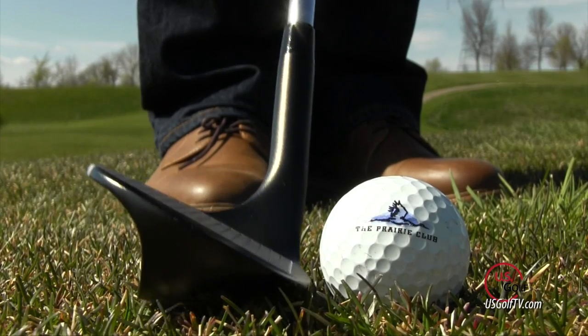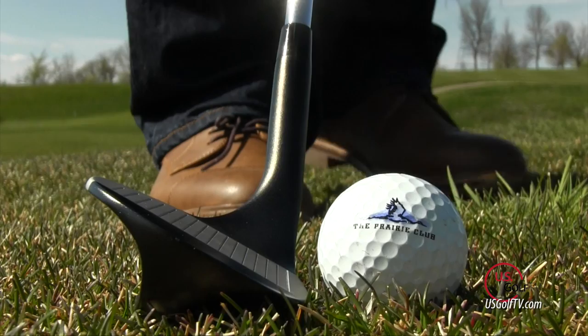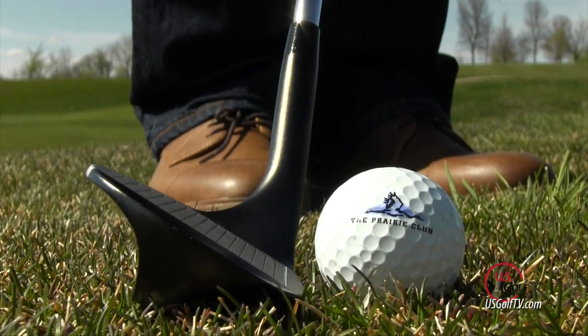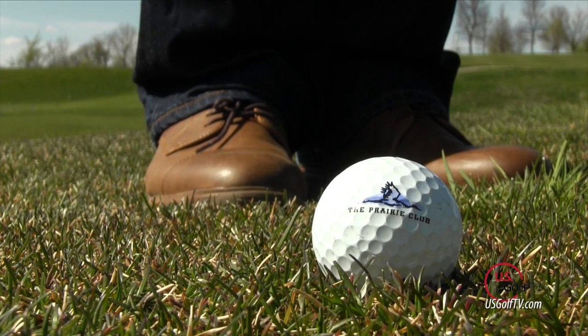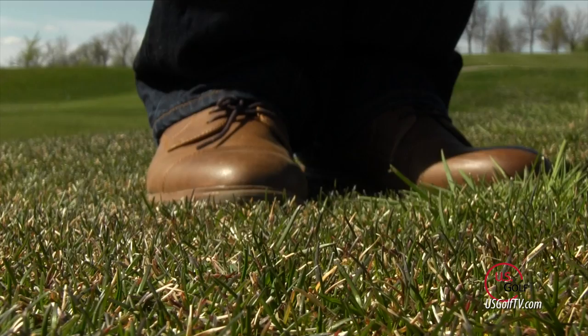When you dive into the technology and what it's really trying to do, all of the technology lies in what they call the auto glide sole — with this club it's called the Auto Glide 2.0. What that auto glide sole does is really enhance what the core design of a sand wedge is meant to do, which is to have bounce and help golfers. If you're a golfer who struggles getting the ball to go a consistent distance or getting it out of bad lies, this club could really help you out.